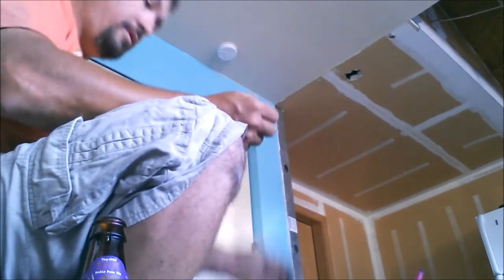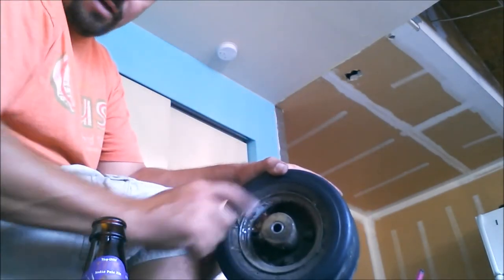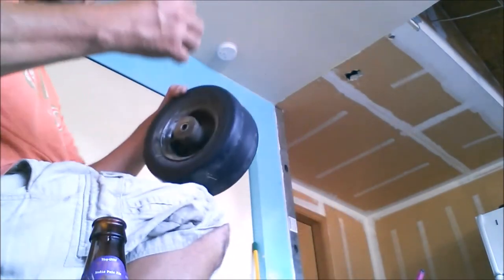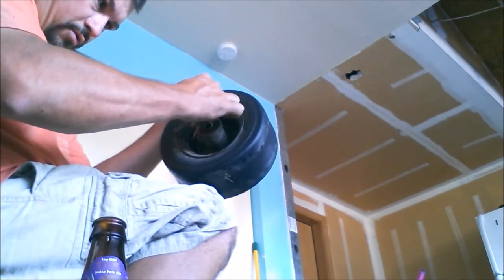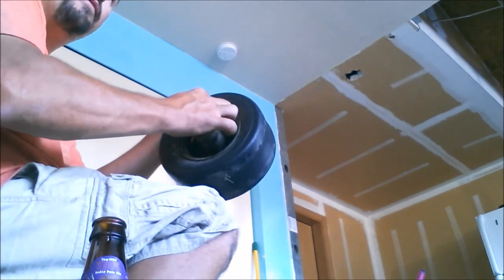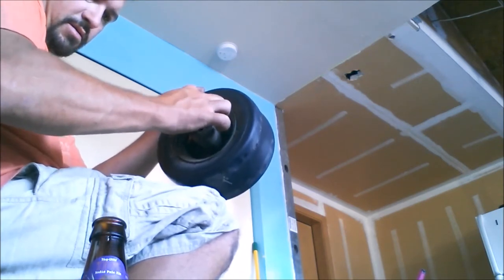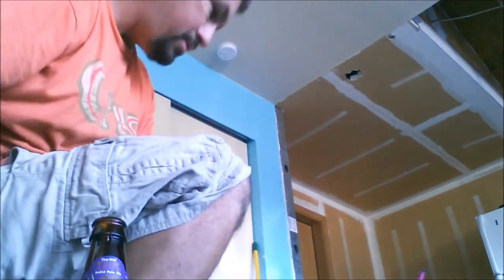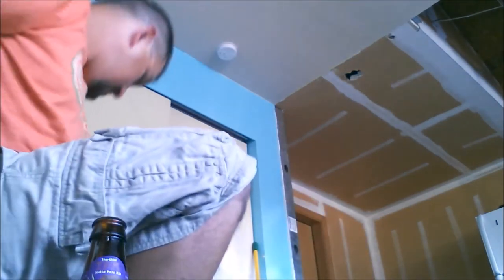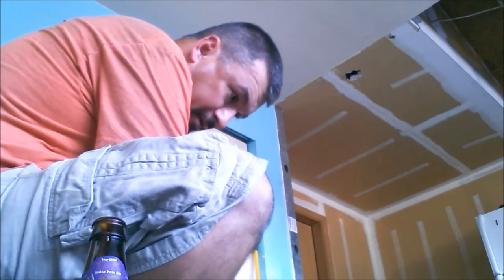I'm going to put the valve stem back in — just push it right back in. Take your tool and screw that back in. You can get an extension to hook onto the end of it for a little more reach, but I don't have it or can't find it. This may not work — this tire's been flat for a little while and I had mowed on it while it was flat. It's just a front tire, so it's not bad. I would use my air compressor but it's in the back and I don't feel like dragging it all the way around to the front.